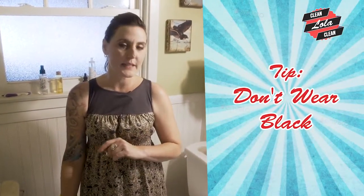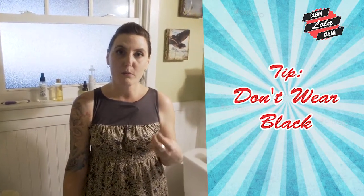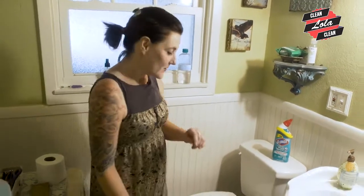My first tip is to make sure that you're not wearing black. The reason being is if you use any kind of bleach product and it splashes up on you, your black clothing is going to turn the weirdest brown color. So pick something white, something old. I like to clean the toilet in the morning or late at night. The reason I like to clean it in the morning is because after I'm done I can jump straight in the shower and I'm no longer dirty with all those toilet germs.